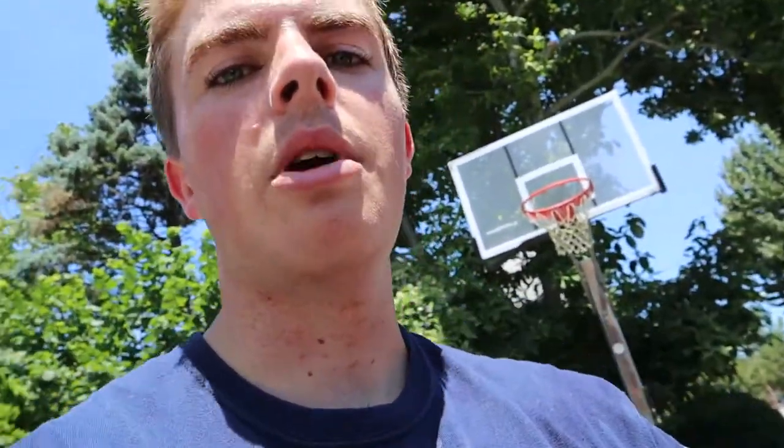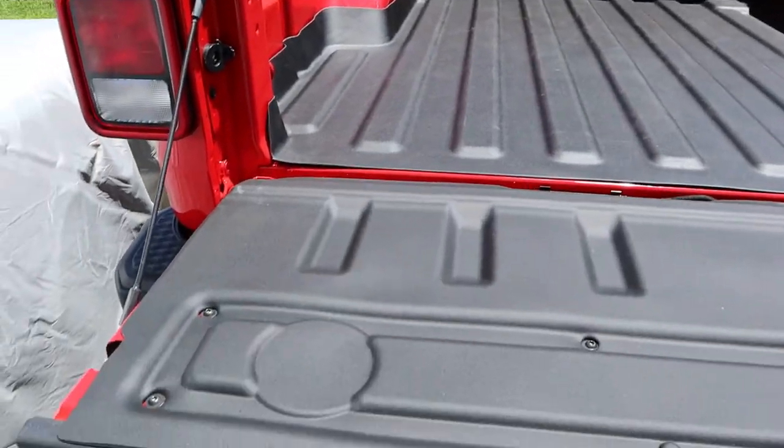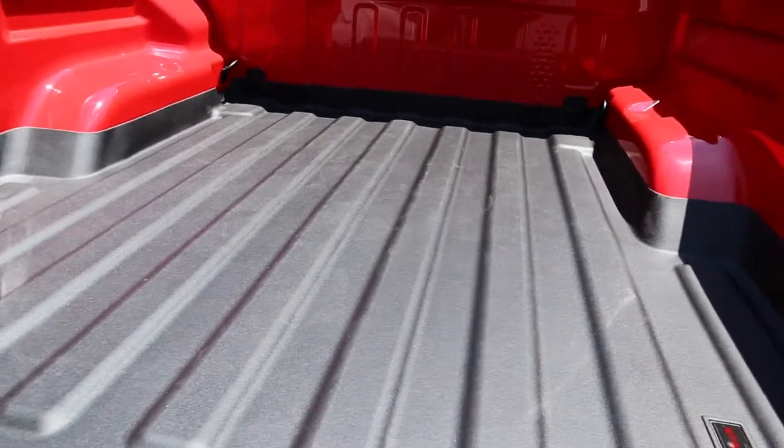I definitely recommend it. It's got that nice rubber rough coating that WeatherTech is known for — super easy to clean. I'm not going to worry about scratching up the bed if I put anything in it. This isn't going to be a crazy utility truck; it's just going to be my toy that I sometimes throw stuff in the back of. For what I need it for, this is perfect. Pricing isn't too bad, WeatherTech has a lifetime warranty, great customer service, and it's made in the US. Install is done — super simple, about a half hour.